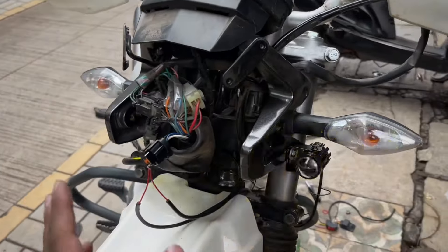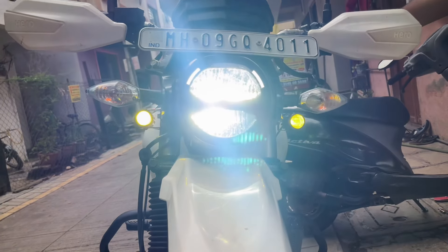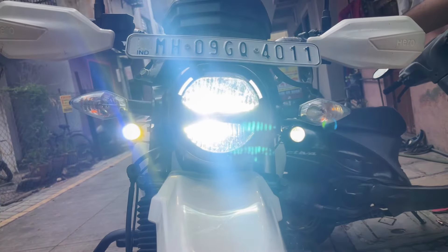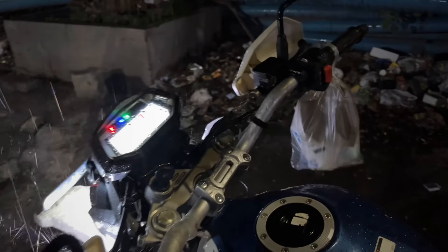We will wrap up now and pack everything and see the final result. We have installed the lights and this is how it looks — it is a lot of light as you can see. This is how it looks, as you may have seen in the last video.